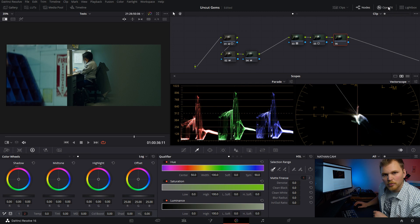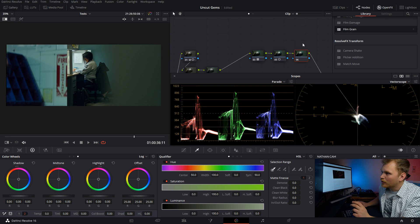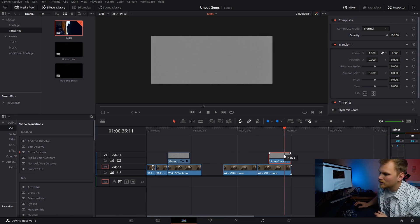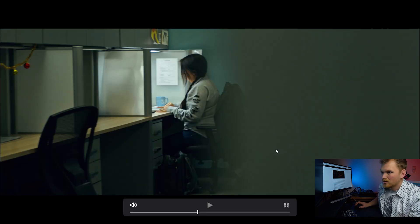As the last step, we are going to add some film grain, and there are a couple of ways to do this. If you have the Studio version of Resolve, you can grab the built-in film grain. But if you're working with the free version, Shutterstock has a great free resource of film grains you can drop right onto your footage. We're going to take this 35mm coarse grain and change the composite mode to Overlay, then drop the opacity down to 50%. And just that easily, within five minutes, you've got yourself the Uncut Gems look.